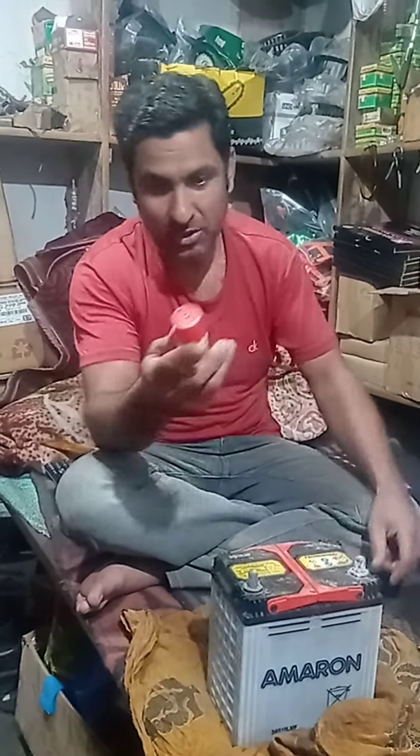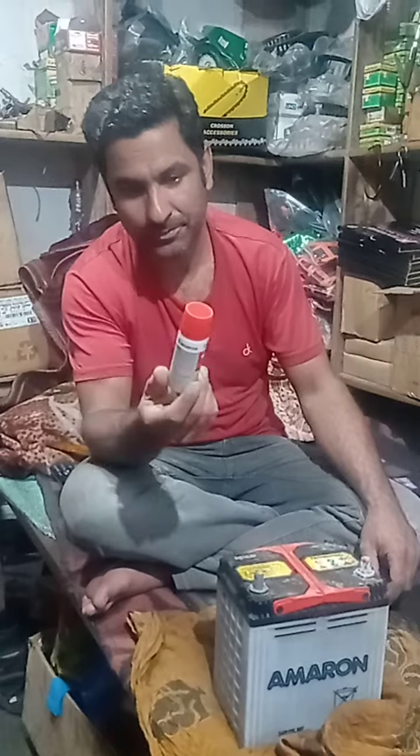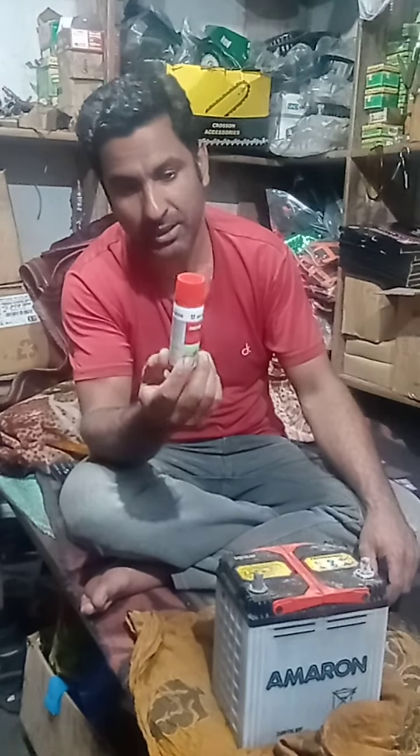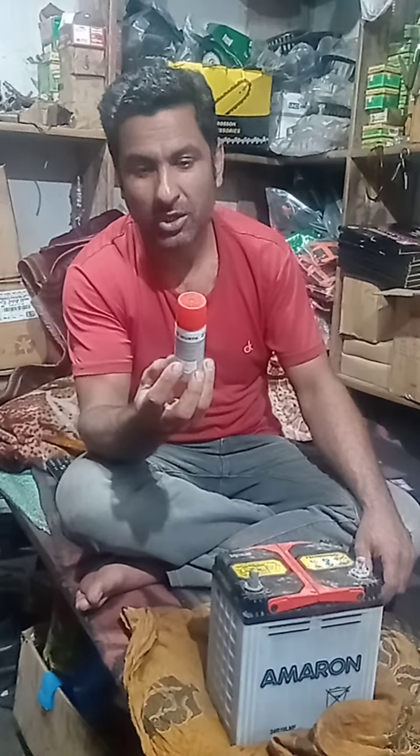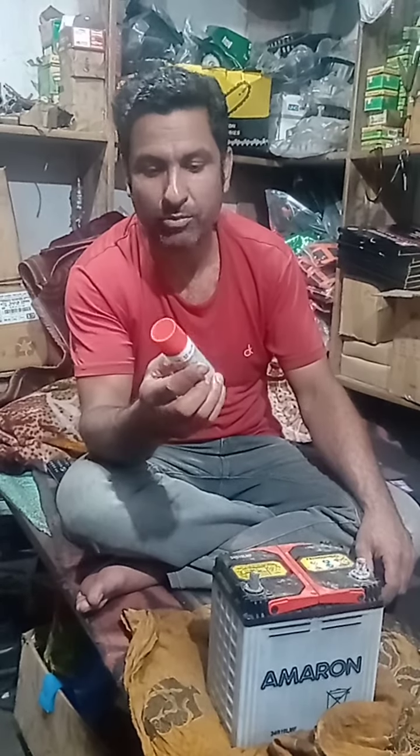As-salamu alaykum, friends. My name is Sari Vucham, and welcome to the YouTube channel. The first product is Vertook, which is a brand and company.